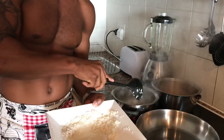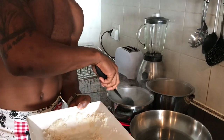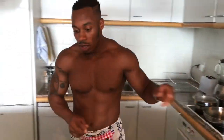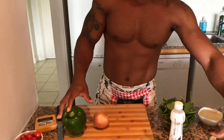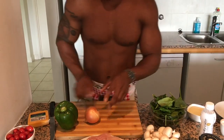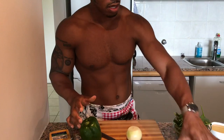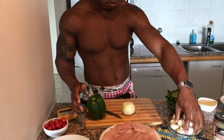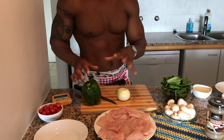The butternut squash and rice both have to be in here a little bit longer because they're hard, so I need them to get soft. Now I'm gonna go ahead and start chopping up my bell pepper, my onion, and my mushrooms, because I want to saute these. I'm only gonna use about half a bell pepper and half an onion, and about eight mushrooms. Basic chopping — get it pretty fine.